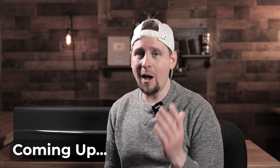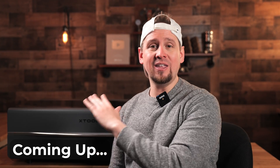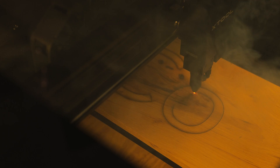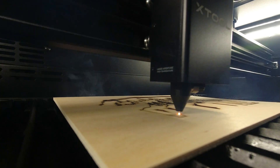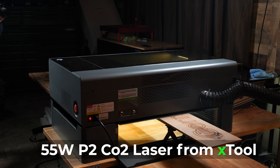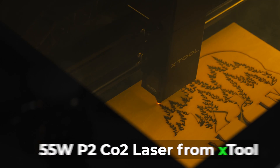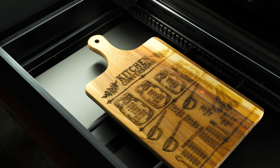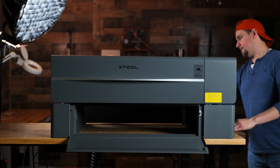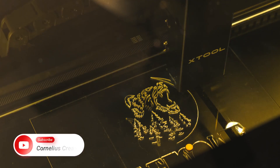A lot of my diode lasers probably will not get used now, simply because of how fast and easy this thing is to operate. I got my hands on the newest CO2 smart laser on the market, the 55W P2 from XTool. I'm excited to show you all the features of this machine along with a short tutorial. If you're in the market for a laser or want to know more about laser engraving, this video will cover what you need to know without all the fluff.